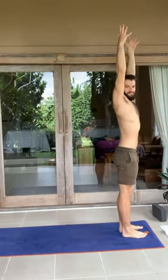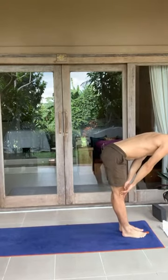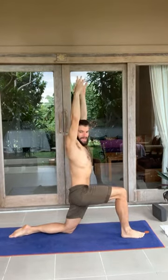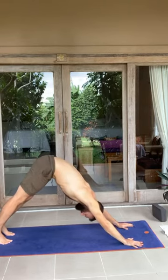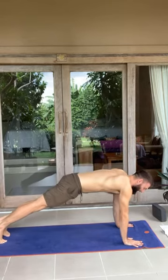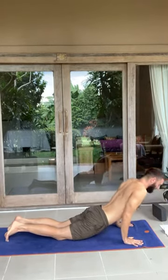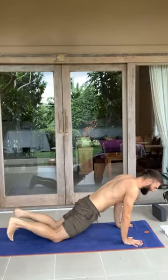Inhale, arms up. Exhale, forward fold. Inhale, halfway lift. Exhale, hands down, right foot back, knee down. Inhale, swing up, fingers up to the top. Reach through the side body. Really feel it and have containment in the ribs and what's below. Inhale here. Exhale, hands down, step back into your downward facing dog. While you're here, take a moment. Tip forward. Now let's do our chaturanga as we practiced — enter platter pose, bring our elbows into the ribs. Knees down if you prefer. Stay here for the breath. On the exhale, push the ground away. Come into cobra or up dog.